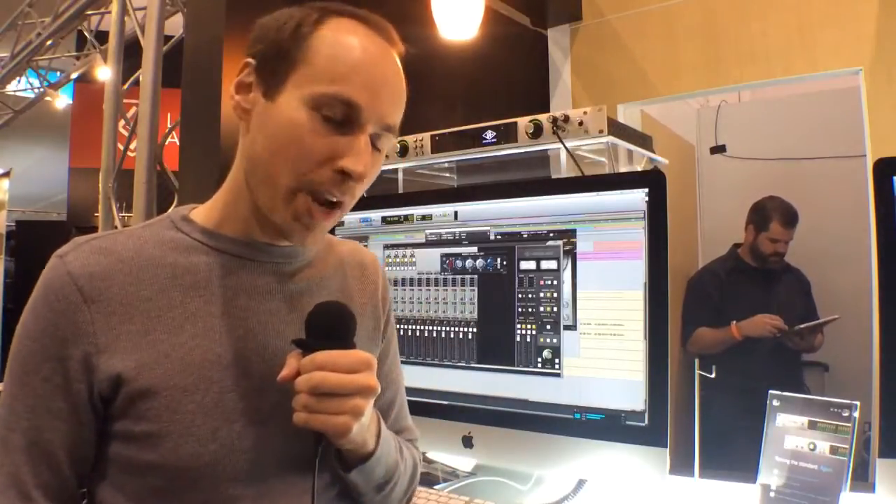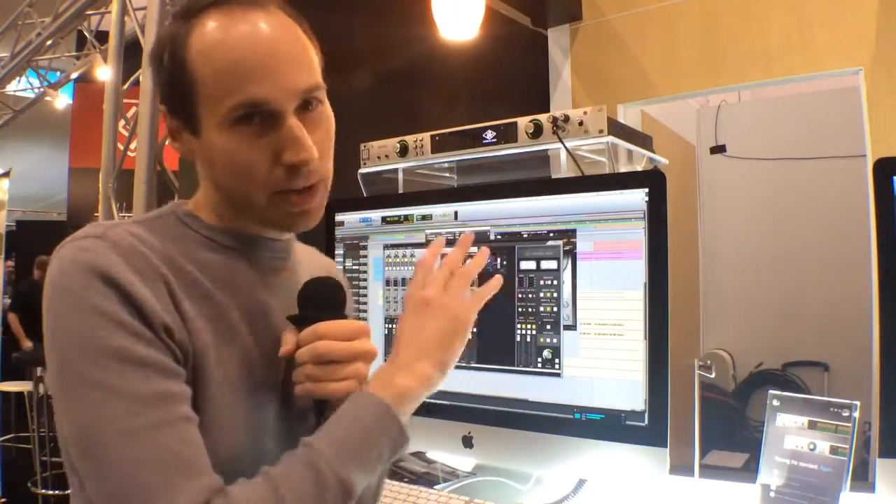The cornerstone of Apollo starts with its great sounding analog front end and back end — amazing sounding A to D, D to A, and amazing sounding mic preamps. It's got four mic preamps built into the back with digitally controlled analog. One of the new technologies we're showing at the show is Unison mic preamp technology. It's debuting in Apollo Twin, but it's also coming to Apollo.